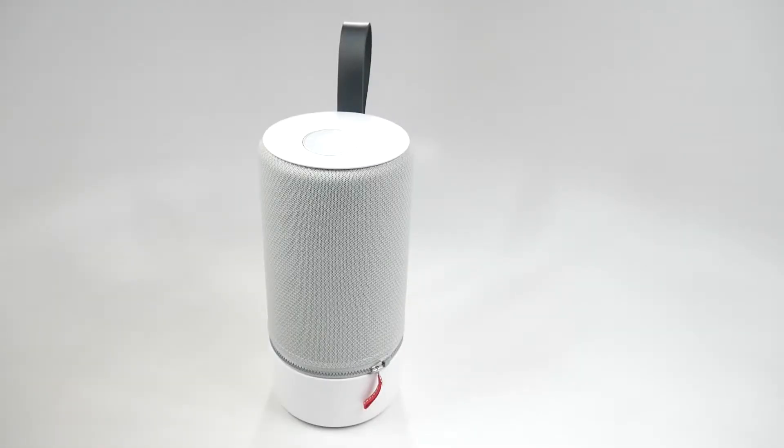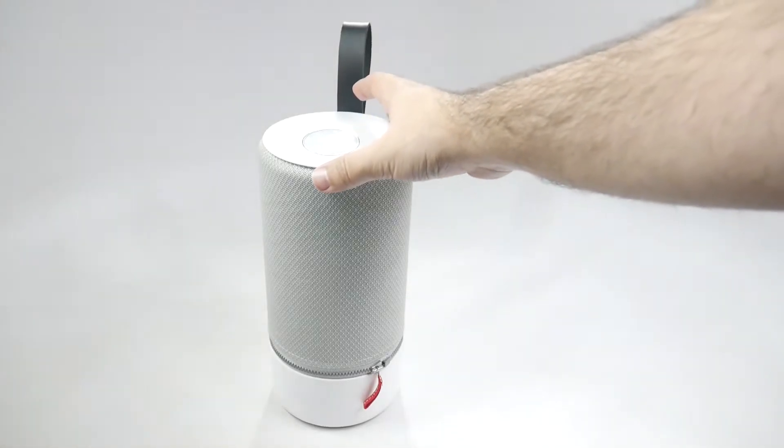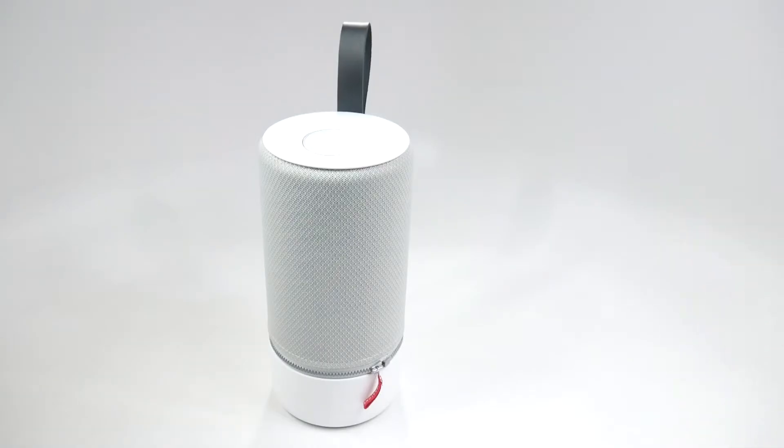Hello, this is Ricky, the Android guy. Hey guys, today we are bringing you the review for the Libertone Zip. This is a Bluetooth speaker — it's not just a Bluetooth speaker. It really has the most packed features we have ever reviewed for a speaker here on our channel.